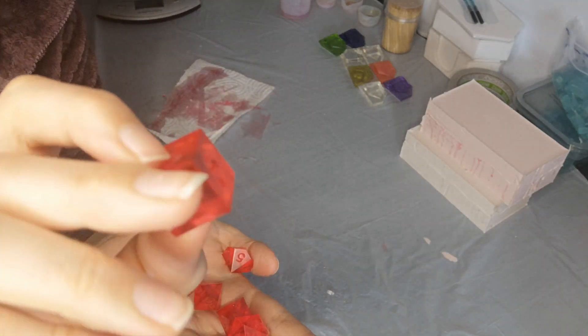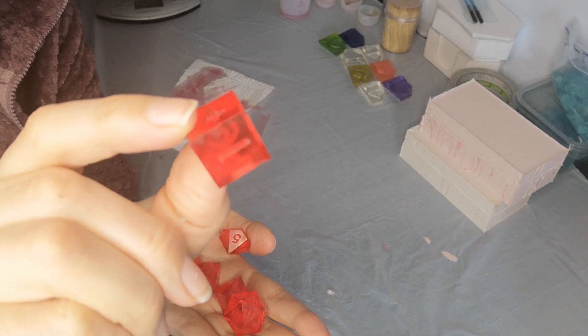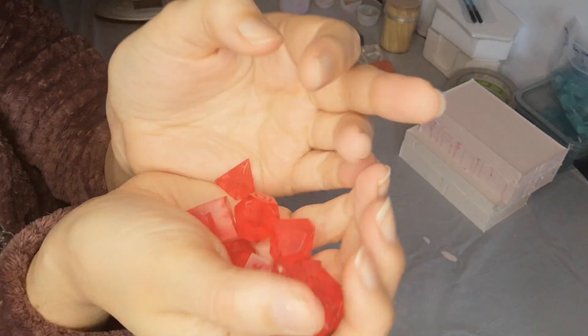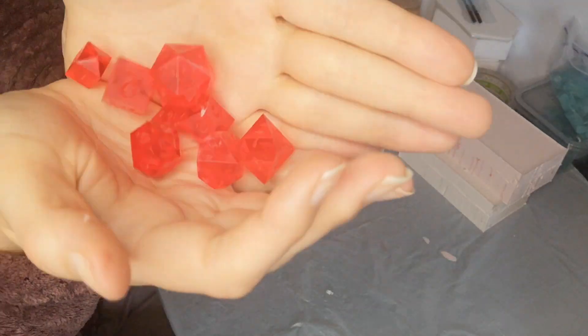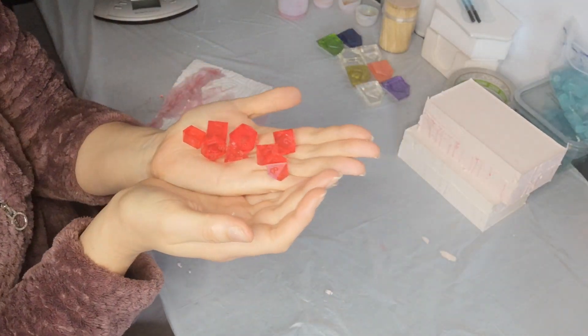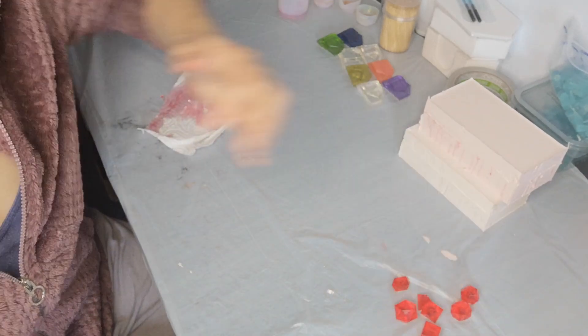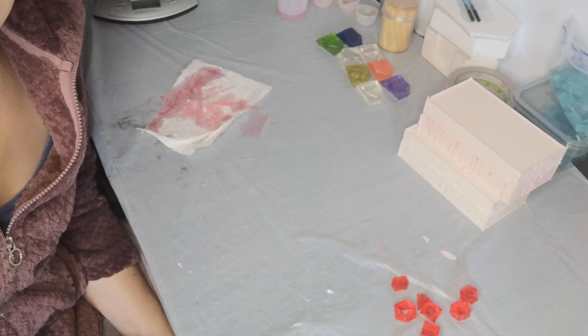Here they are. No bubbles — nice, bright, clear red colour. D6: shiny, shiny, shiny. And then I'm going to leave those now for a few days before I polish them up or paint them. All done for now — toodles!